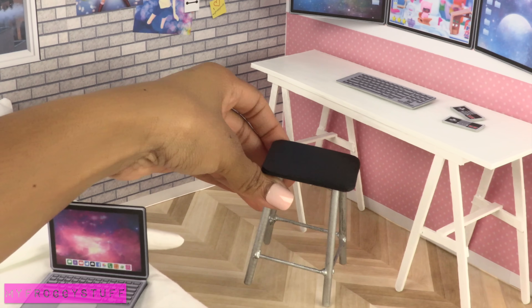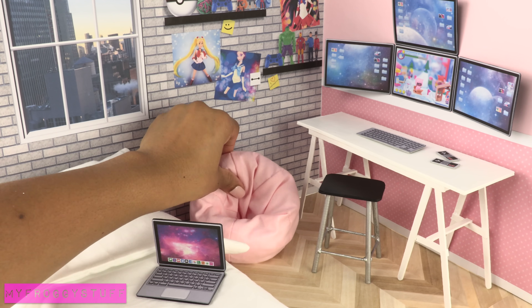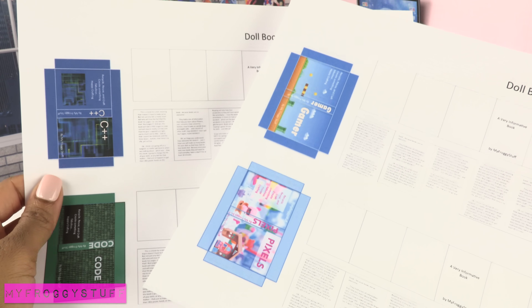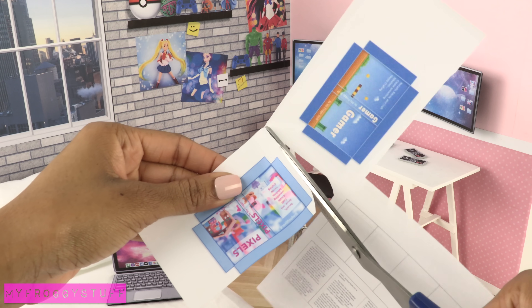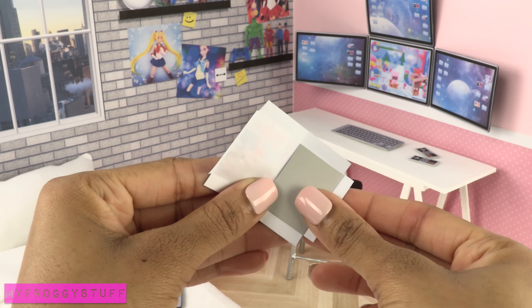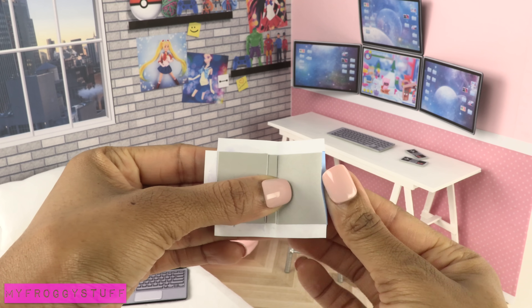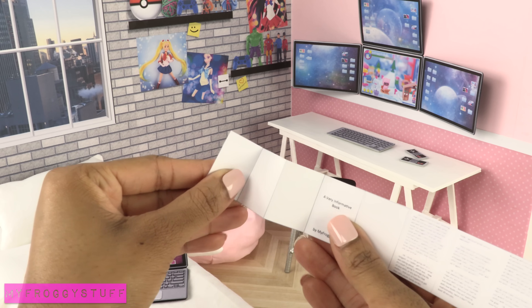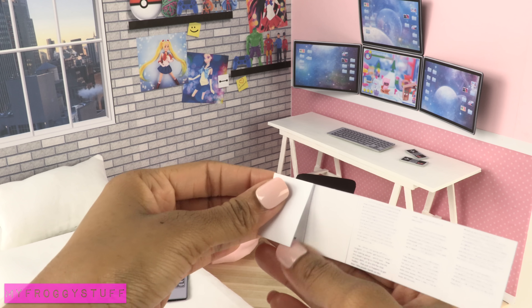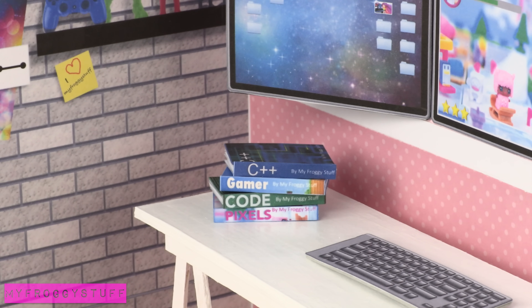We use a stool from our doll classroom and the bean bag chair that we made with our mini sewing machine. We use more printables, cut them out, fold on the lines, glue card stock inside for the front, back, and spine, fold over and glue the edges, fold the strips of paper accordion style, and glue the pages inside to make books.